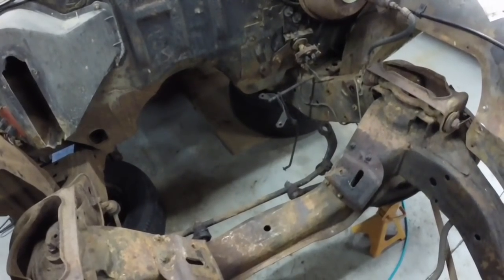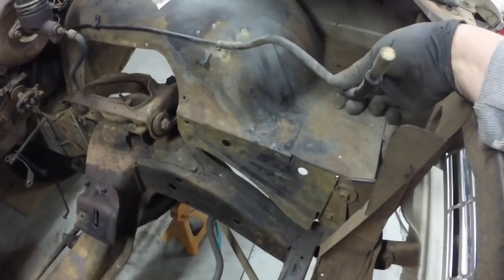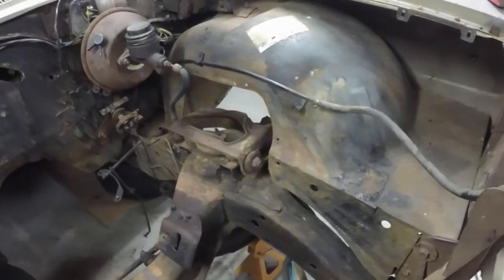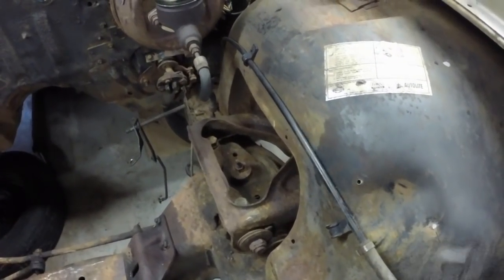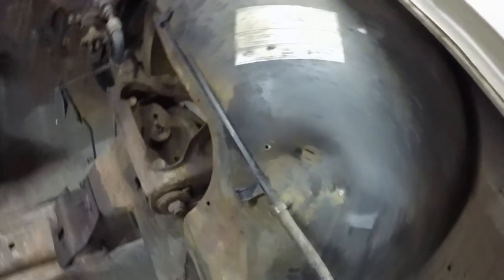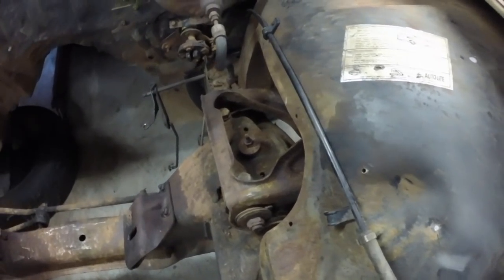I'm going to take that shift linkage off here in a few minutes. The gas line keeps leaking nasty varnish gas, so I had to plug it. I've got to take those clips off. That was made in Freehold, New Jersey, and it was the original fuel line from the tank. I believe that's the original hose too. It smells really bad, that nasty gas.